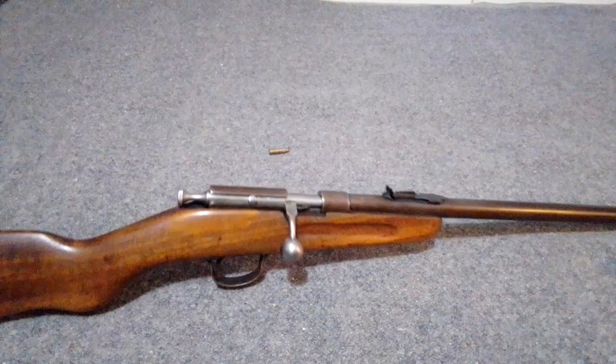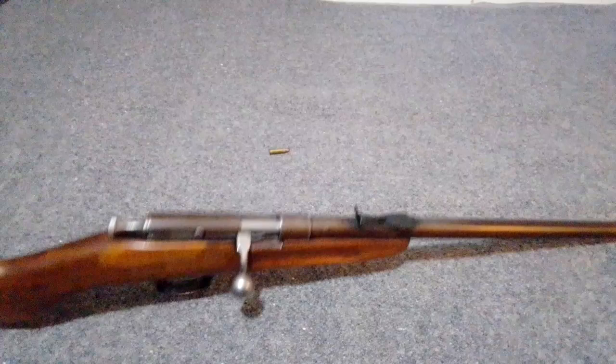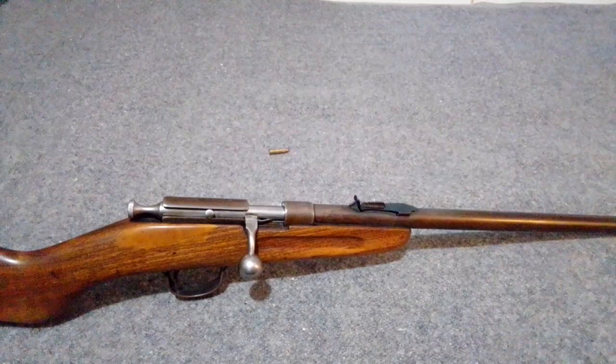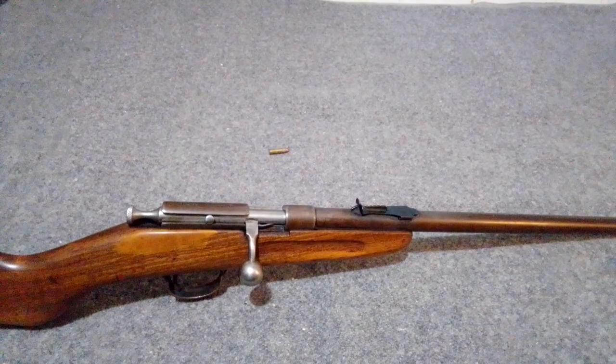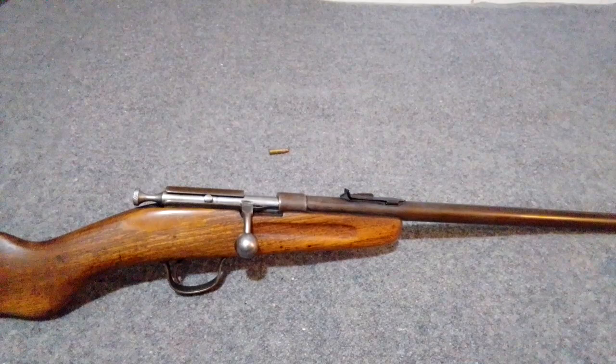I want to do a little video on this 22 here - kind of in semi-rough shape but it's mechanically sound. You can see where somebody put wood filler and stuff on it. This is my Etonia 22, made by Cooey - it's more or less a Cooey Ace that was sold by Eaton's in Canada back in the day. I think there are two different versions: one where the sight is a fixed sight, and one with the adjustable sight.